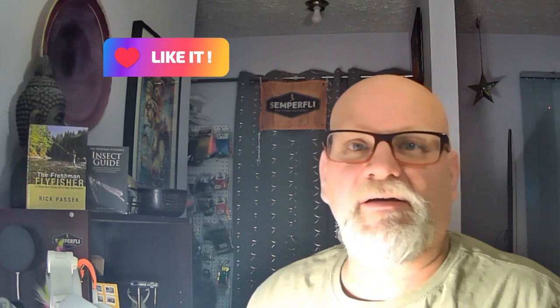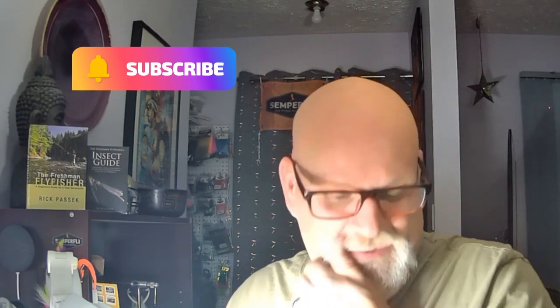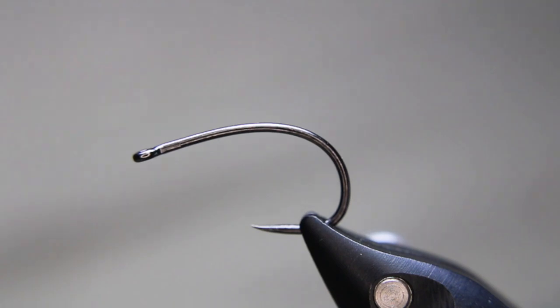Well hello everyone, my name is Rick Pasek, Fly Fish Fanatic. Welcome to my tying bench today. We're tying a nice ugly searching pattern — a 'piss them off' fly. It's a boobie, specifically a variant boobie — basically a cat's whisker, which is green and white, but it's a cat's whisker boobie. I tie it in two different fashions.